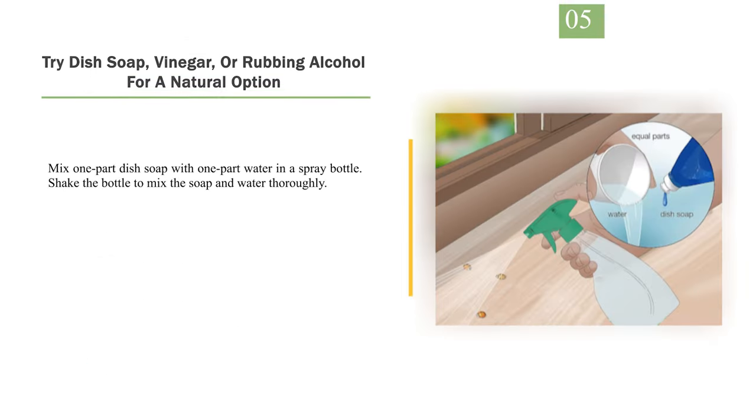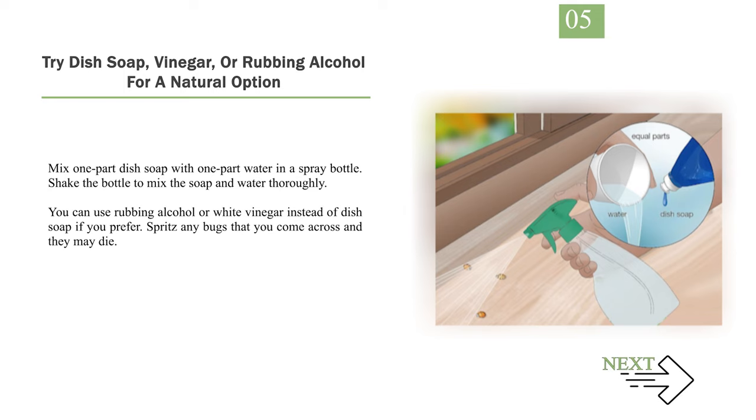Number 5: Try dish soap, vinegar, or rubbing alcohol for a natural option. Mix one part dish soap with one part water in a spray bottle. Shake the bottle to mix the soap and water thoroughly. You can use rubbing alcohol or white vinegar instead of dish soap if you prefer. Spritz any bugs that you come across and they may die. If they don't die, this may work to keep the bugs from advancing any further.